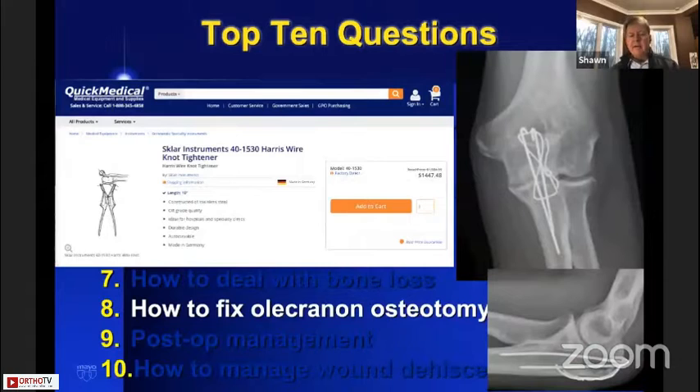How do you fix the olecranon osteotomy? I recommend using the Harris wire knot tightener, designed by R.I. Harris, a Canadian surgeon. It's very effective for tying maximum tension in the wire with the lowest profile knot. Anyone who's seen me use it has been convinced that's a good way to go.